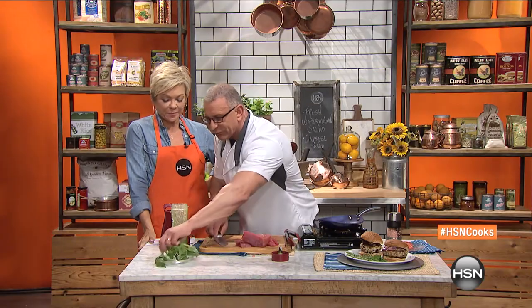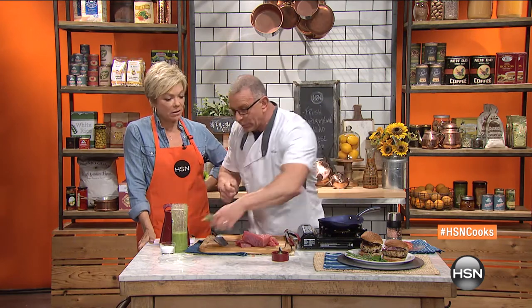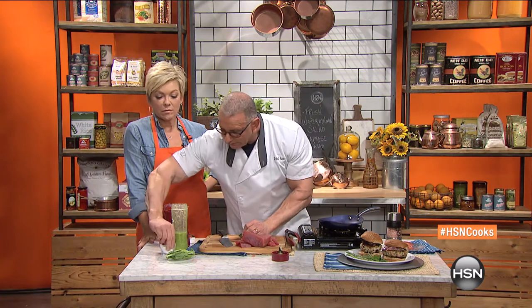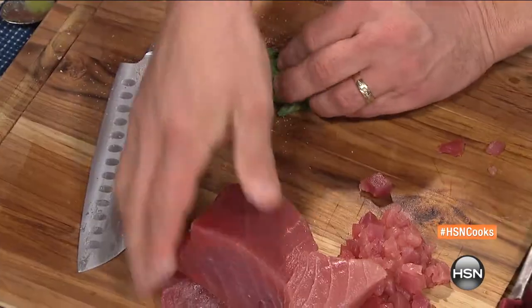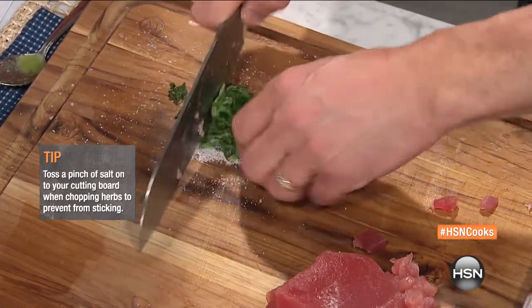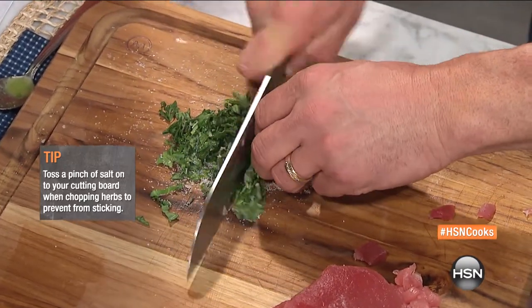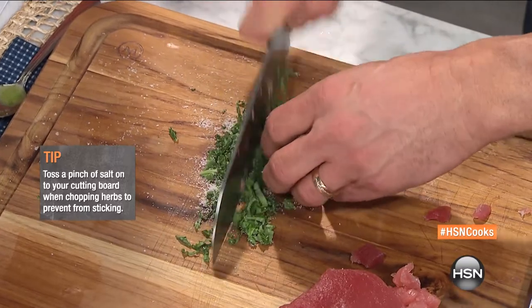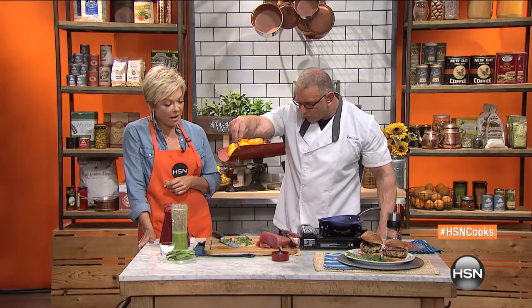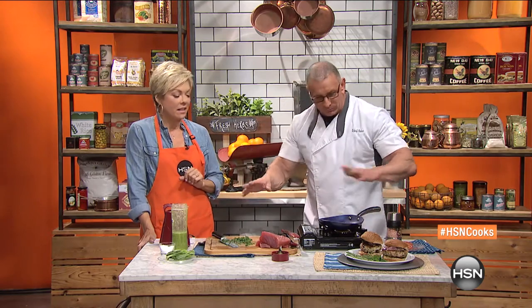A little trick also — we've got fresh herbs, no matter what herbs they are. The quickest way to chop them up: put a little salt on the board. So what's the point of the salt? The salt actually stops everything sticking together. No way, I did not know that! That's very cool. You do that with any fresh herb. Nice — great tip, love that.